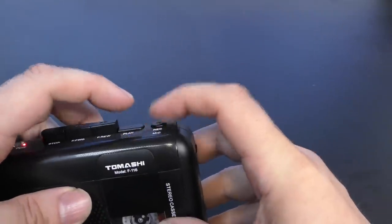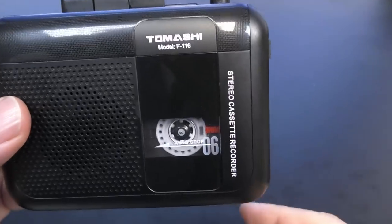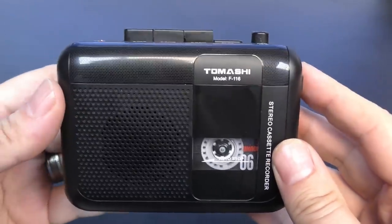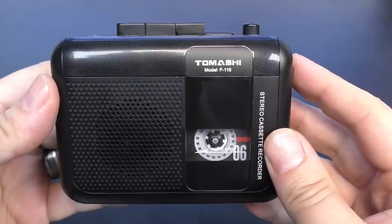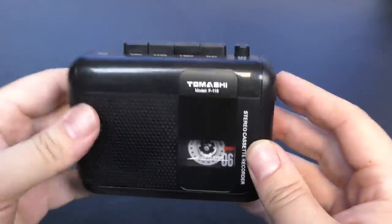Let's just record. Testing, one, two, three, four. Round the ragged rock, the raggedy rascal ran. My father's car is a Jaguar and he drives it rather fast. Right, let's see if that's ended. Playing it back: testing, one, two, three, four. Round the ragged rock, the raggedy rascal ran. My father's car is a Jaguar and he drives it rather fast. Yeah, I mean, you could use that as a dictaphone.